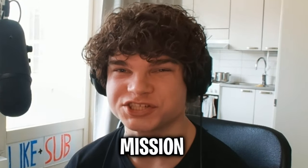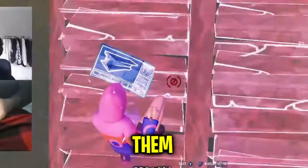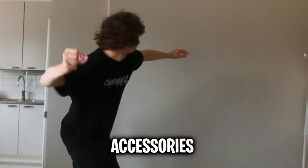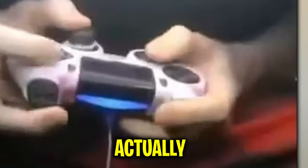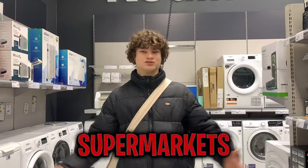Ever since my last video, I've been on a mission to level up my Fortnite skills. I came up with an idea to buy cheap accessories from a sketchy website, but after trying them, I just became worse. And apparently my personal info is being sold online now. But I'm not giving up on accessories just yet. With them being sold everywhere, there must be some that actually work — that's why today we're ditching the cheap, creepy online purchases and testing the ones you can find at different supermarkets.